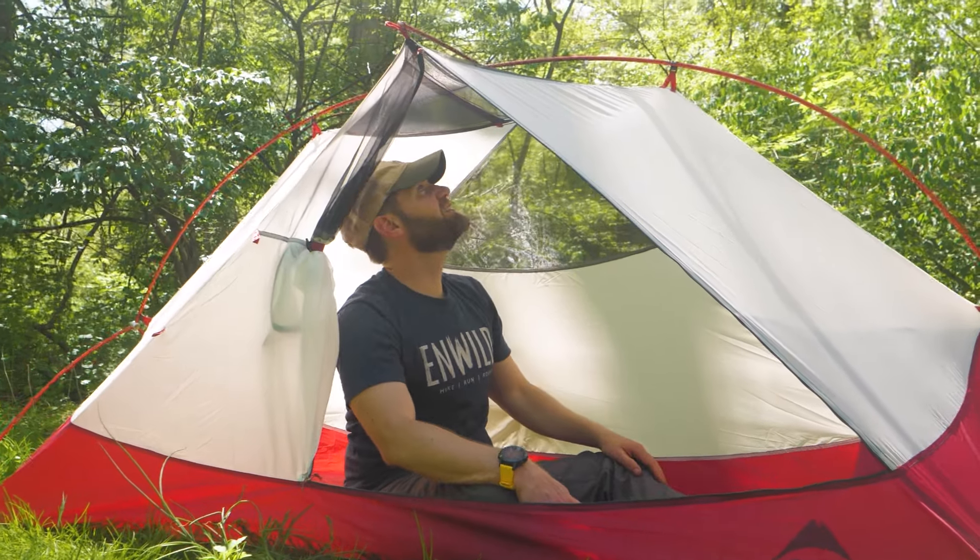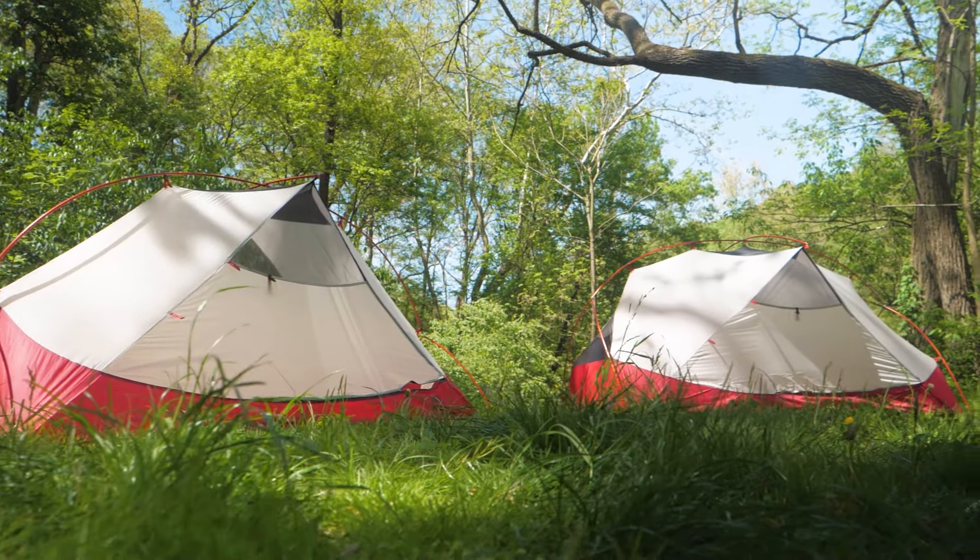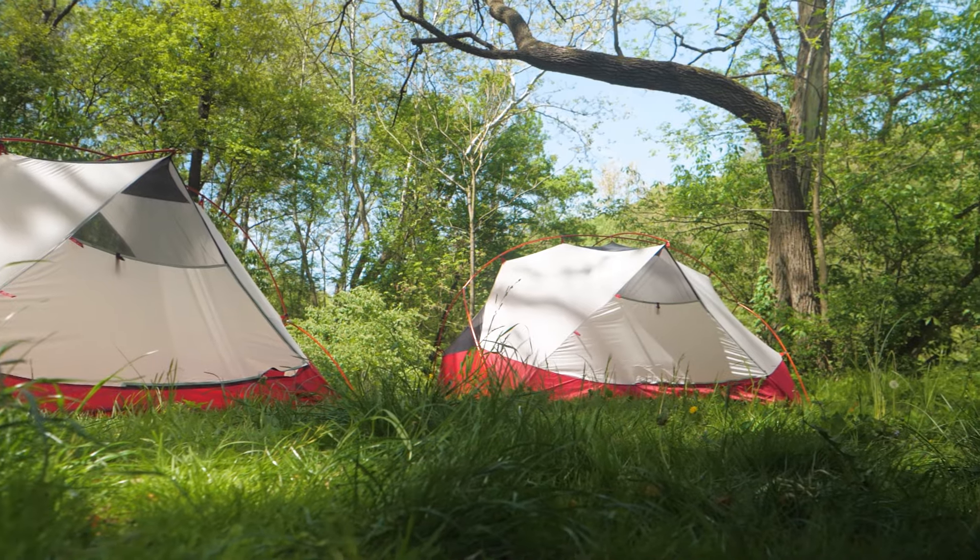It's the MSR Hubba Hubba Bike Pack Tent Series. Get the full specs at nwild.com. If you have any questions, our team of knowledgeable gear specialists is always happy to help. Thanks for watching and we'll see you on the trail.